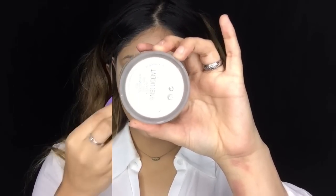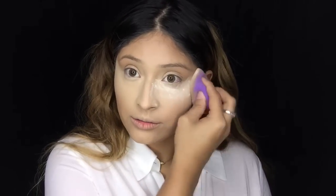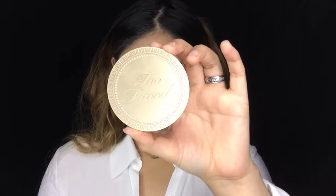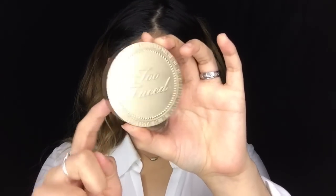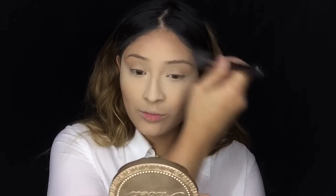To set the entire face I will be using the Laura Mercier translucent powder. I set it with my wonder blender all over my eye area and T-zone, then grab a separate brush and set the entire face. To contour the face I'm going to be using my favorite bronzer from Too Faced Cosmetics — this is the Chocolate Soleil medium tan bronzer.